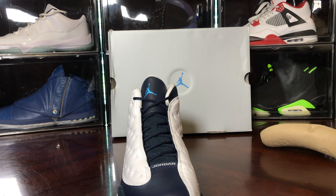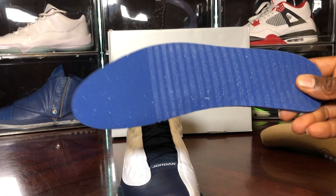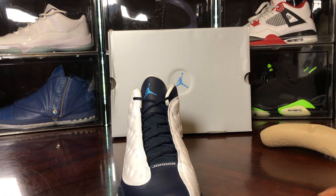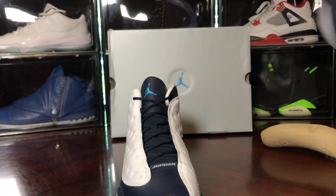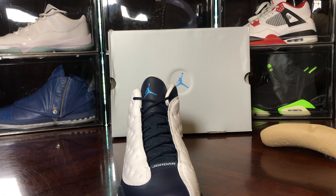We're gonna take a look at the inside where they have the blue Jumpman with the obsidian insole. Let me pull this out — yeah, that seems thin. Cheapo dark blue insole — this is what's usually on the floors.